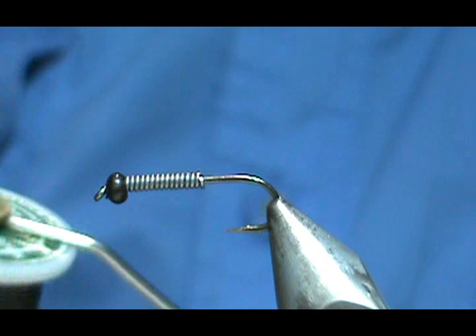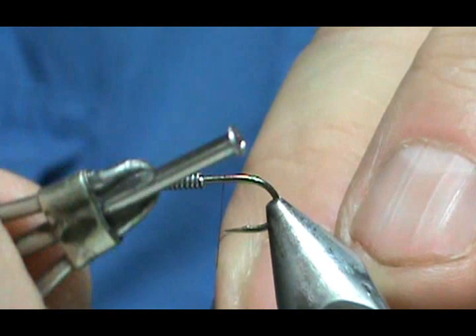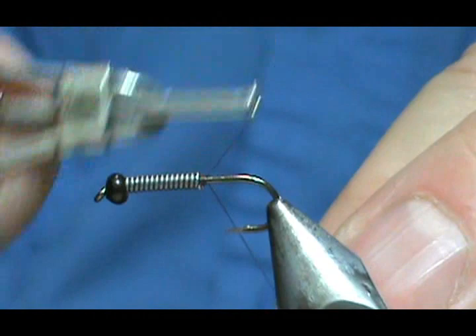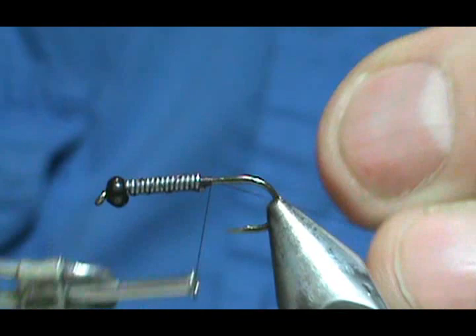The thread I'm going to use is Hemingway's eight-aught in dark brown. The rubber legs I'm going to put on there are the dark brown ones as well. I'm starting at the back of the lead wraps and pushing the lead wraps into the countersink on the bead.